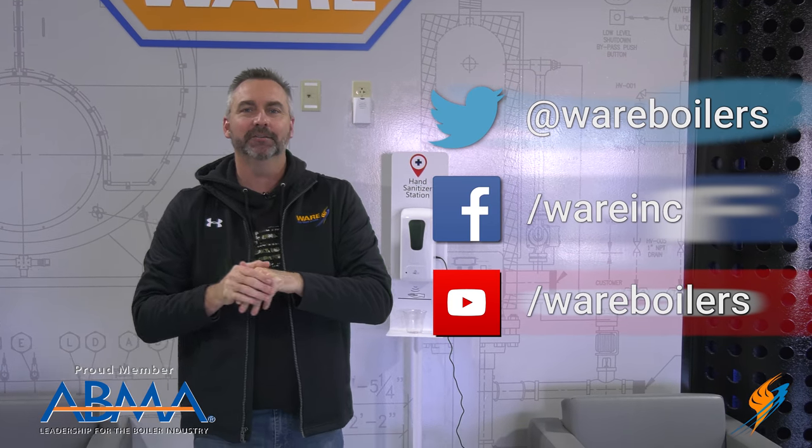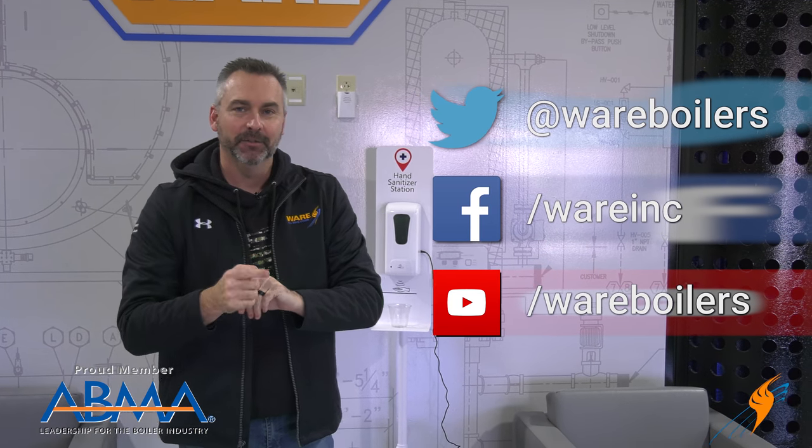Don't forget, I talked about two links — they are actually down below, so go ahead and click on those. Like us on Facebook, follow us on Twitter. If you don't mind, subscribe to our YouTube channel, and as always, share those videos. We'll see you next time on The Boiling Point.